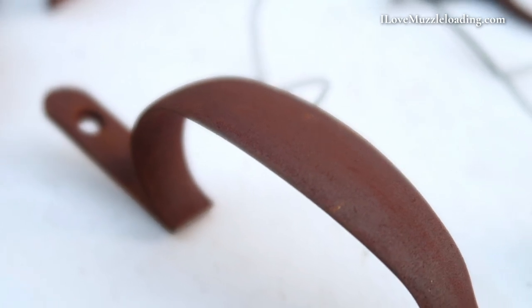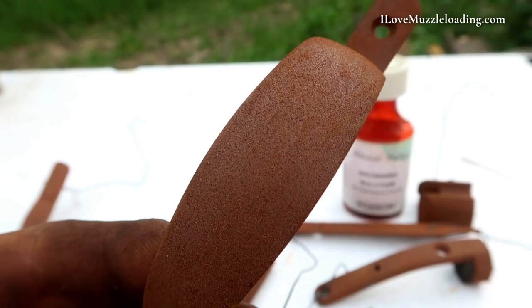In particular, in this video, we're going to be rusting the hardware on my Invest Arms Flintlock Gamer Hawken kit. As we jump into this, I want to say that there are a lot of different solutions for rust browning your muzzleloader hardware. You're going to want to follow the directions on your particular browning solution. My browning solution here we're using is Wildcat Valley Browning Solution.